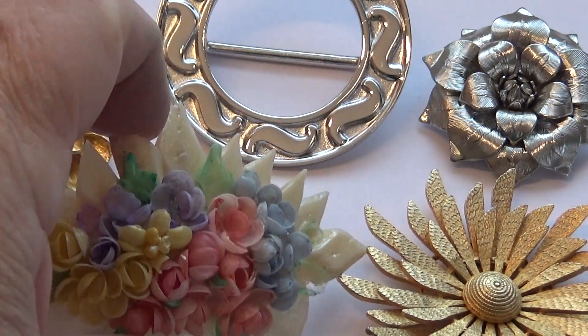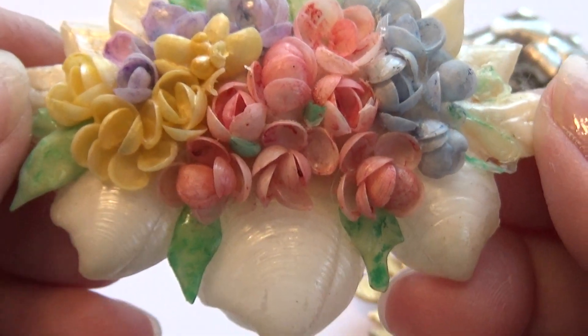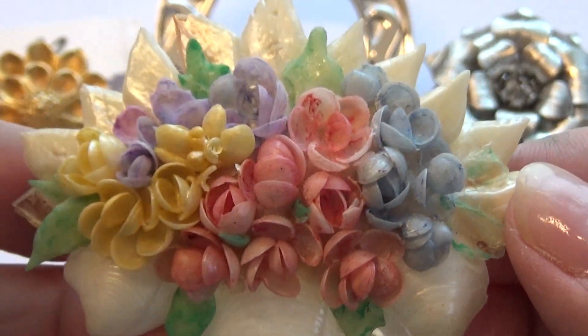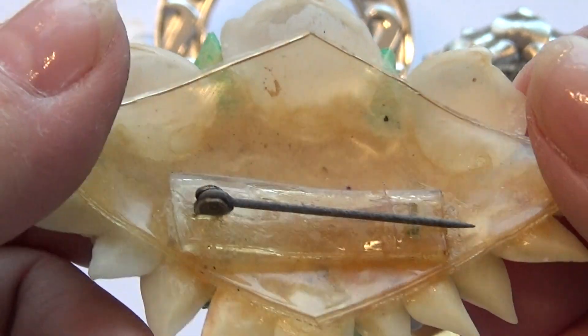And then look at this one. Very, very different. Very pretty. A nice Easter one — kind of gives you the shells and all the beautiful colors. Makes a nice Easter pin to put on your hat, on your Easter hat, or your dress. Just goes like that.